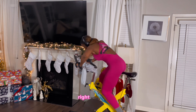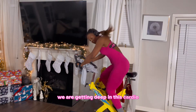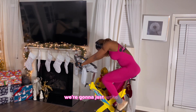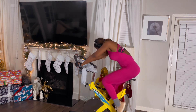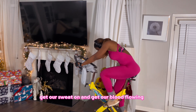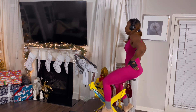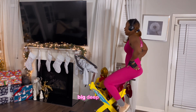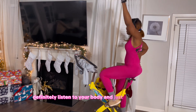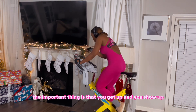If you do not care for yourself, you definitely don't have the best of you to give to anyone else. So without further ado, we are getting deep into this cardio — get your favorite music, let's go! We're gonna ride it out, get our heart rate pumping, get our sweat on, and get our blood flowing. Big deep breaths, pace yourself, definitely listen to your body and just do what you can. The important thing is that you get up, you show up, and you do the work.